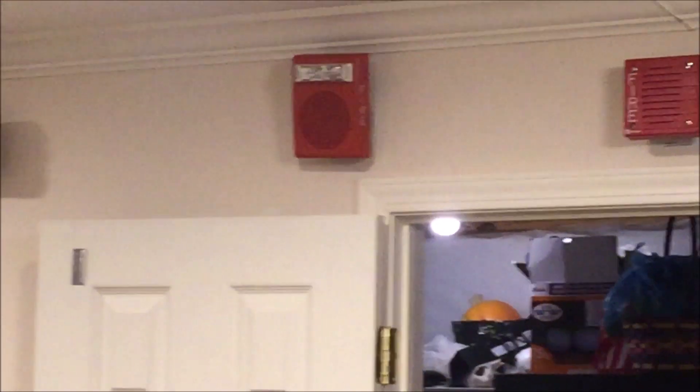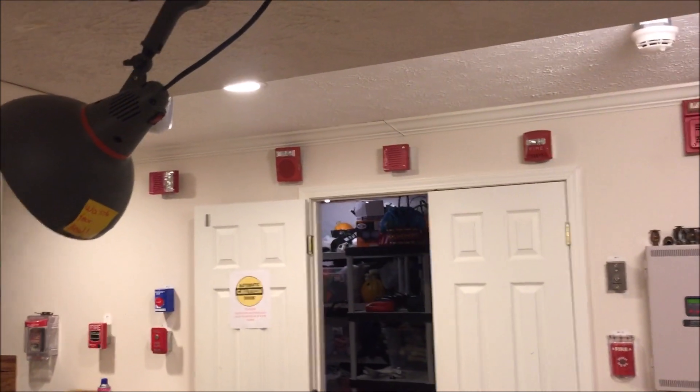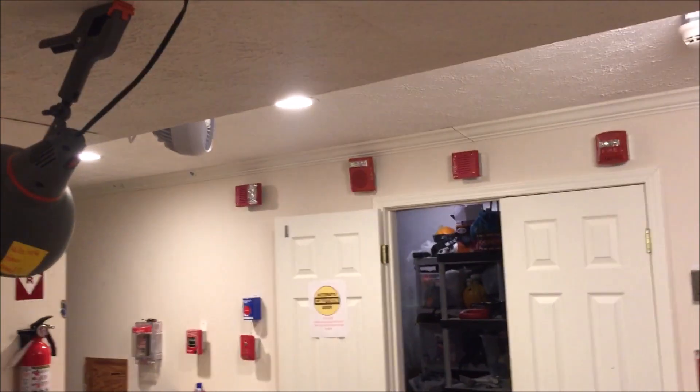As you can hear, there is now a small speaker strobe system set up. Way out there by my notification appliances is the Wheelock E50 series red multi-candela speaker strobe, and that is set on 15 candela.